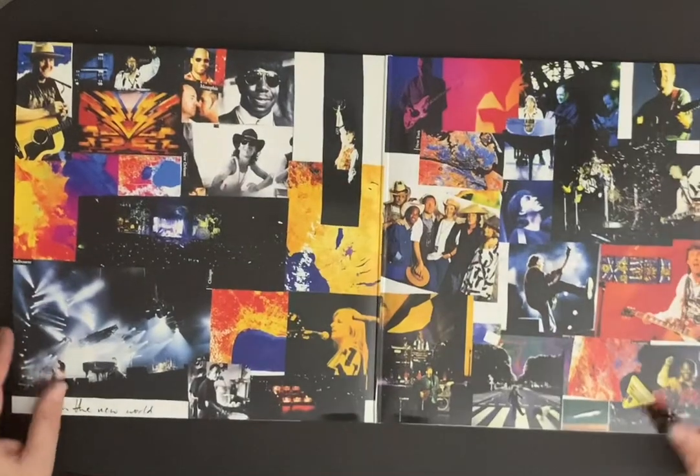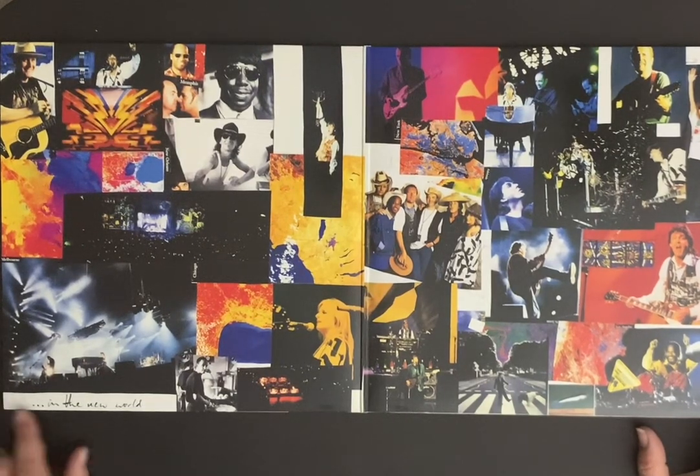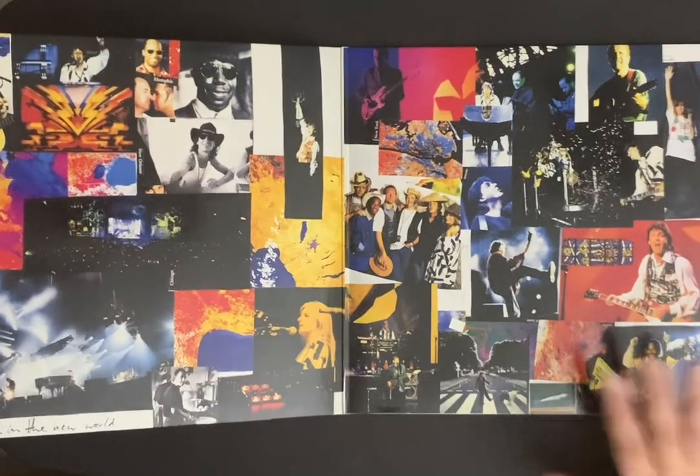And that's what I really wanted to see. Beautiful gatefold — look at that. Very cool collage of different photographs from the different concerts and things. Very, very cool. So 'Paul is Live in the New World.' It was a great band he had back then too.